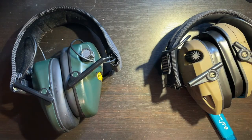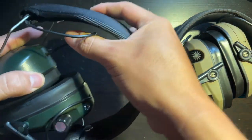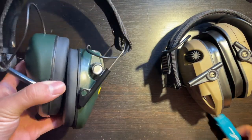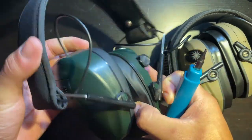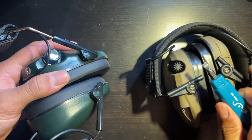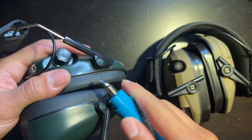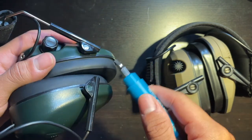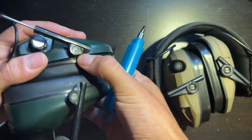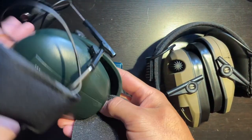The first thing you want to do when you're doing these mods is take off the gel pads. I'm going to take this one apart first because I haven't done anything to this yet. What you do — and this is the same on either one of them — is take a flathead screwdriver and in between the gel cups and the little swivel thing, you will see a tab right there.